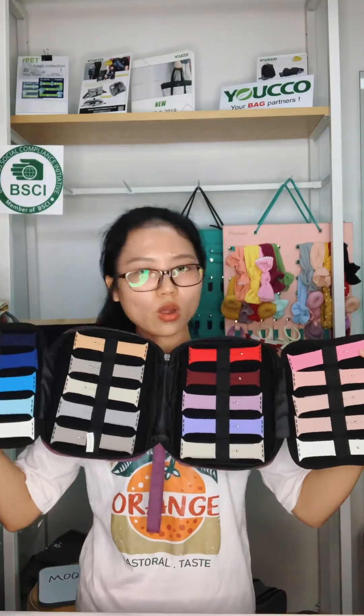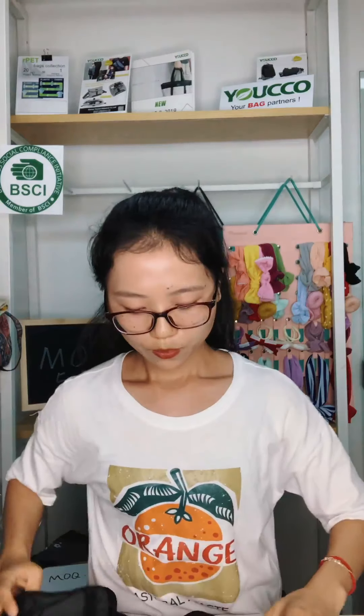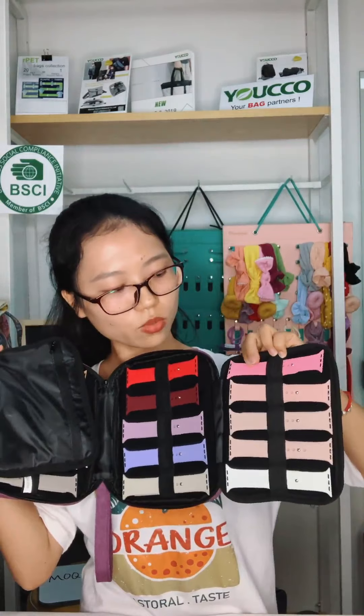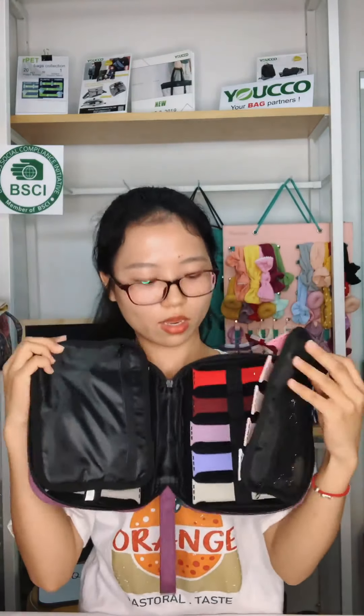This is the back, and this is the interior. It has 20 elastic loops for your watch straps. It features 2 expandable panels, and each panel has 5 loops. Each long elastic strap is divided into 5 loops.